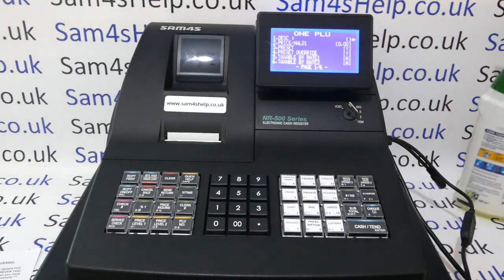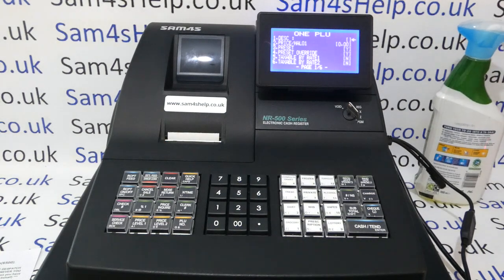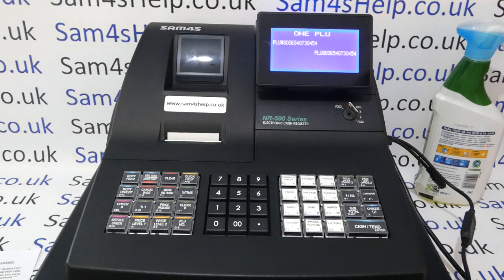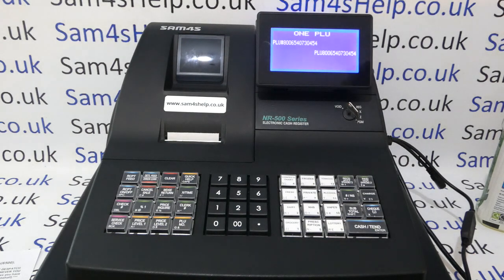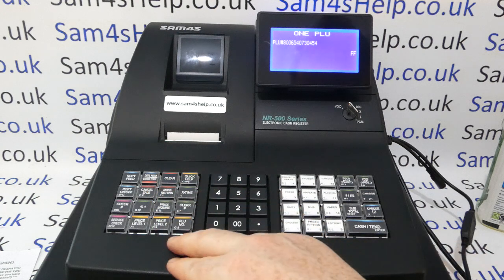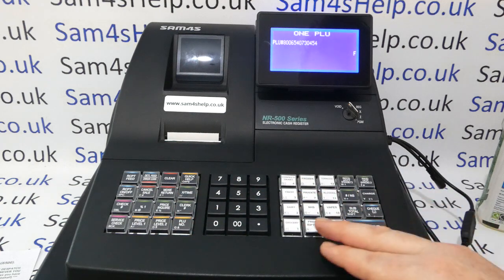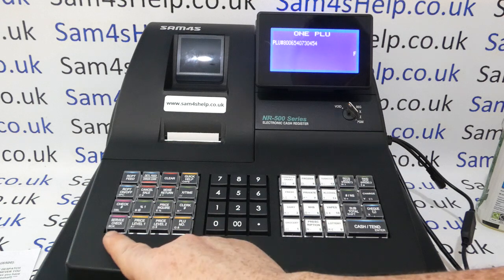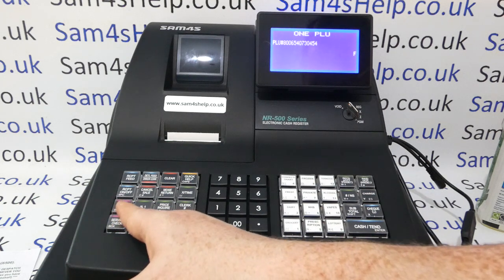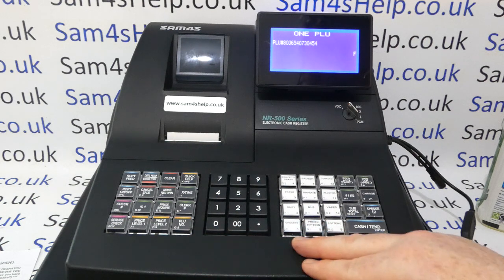It comes up with the settings for that barcode product — a flash cleaning product. We'll first give it a description, so press Cash Tend to go into the description. The barcode number is the current default description. If you've watched my previous videos you'll know the programming can be a bit fiddly — you've got alpha keys mixed with function buttons, and the backspace is over to the side. There's also a double-size key and space key to be aware of.